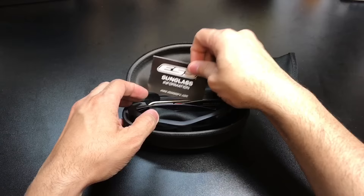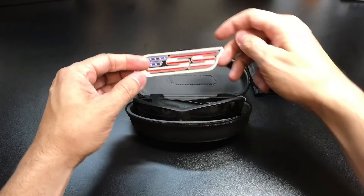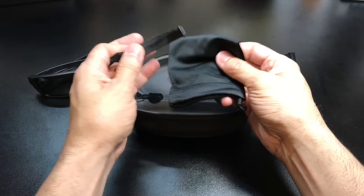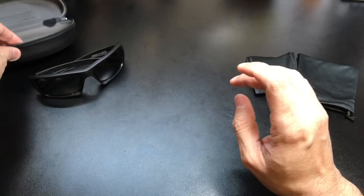You have sunglass information here — it just gives you some maintenance, cleaning, and warranty information. You also have a sticker here, which is pretty cool — it's ESS in an American flag design. Obviously you have the sunglasses themselves. And then you have the microfiber cloth and the kind of strap to go around your head if you need to secure them a little bit tighter. So that is everything that's inside.